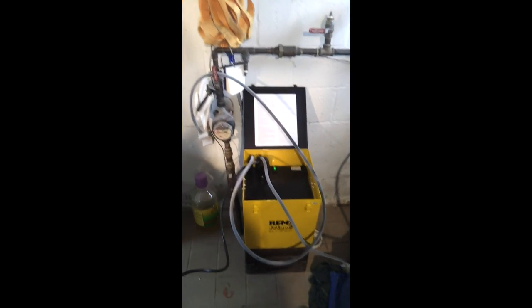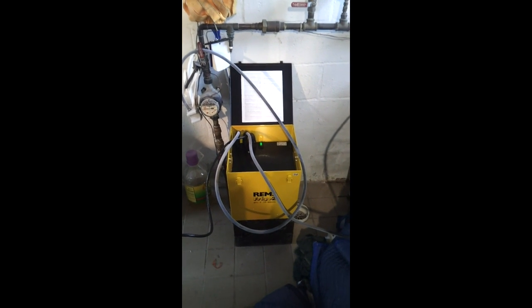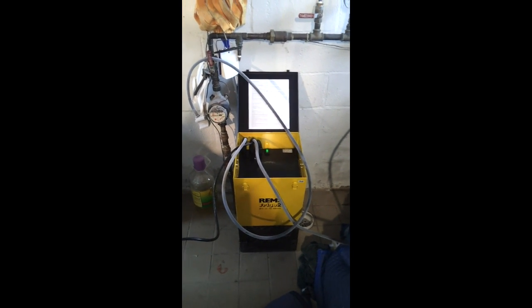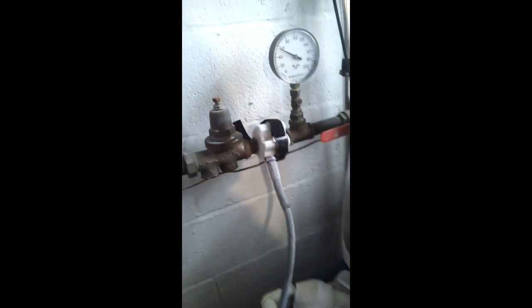This is Jerry Go from Go Plumbing and Heating. I'm demonstrating a pipe freeze on a three-quarter inch line — this one happens to be three-quarter inch brass — and I've got the freeze head right there.